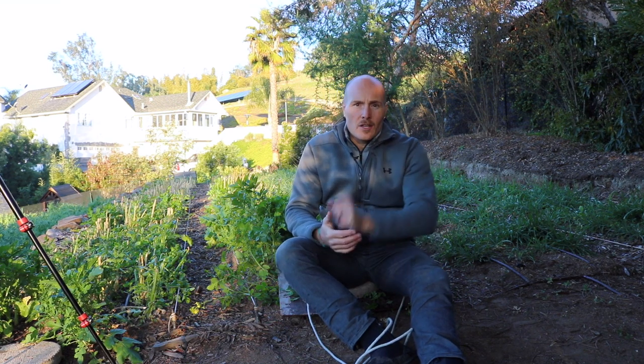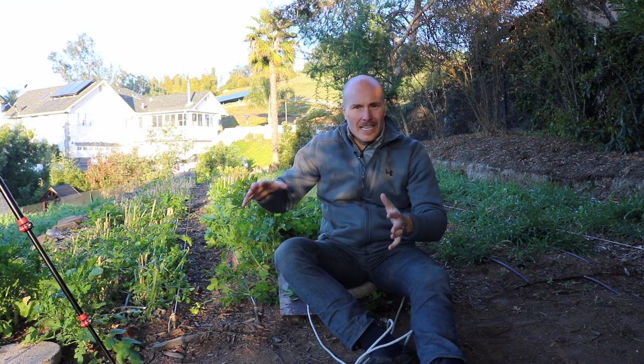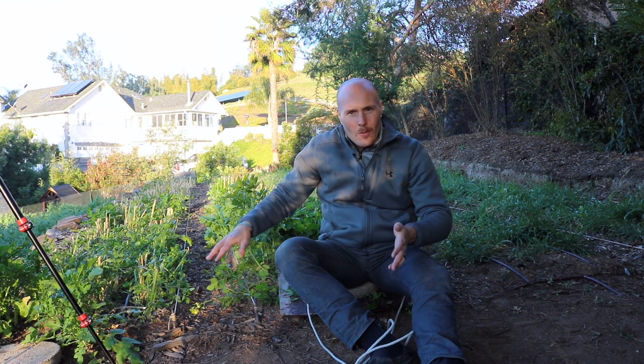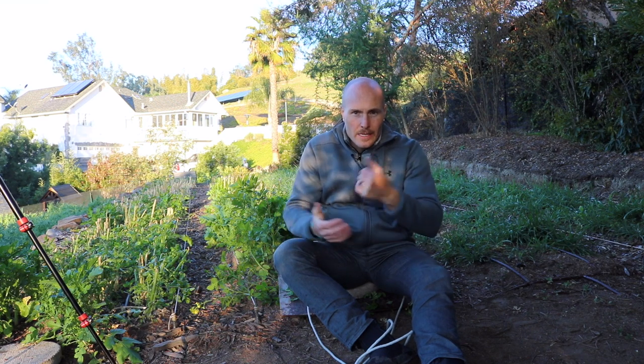You could use a string trimmer, but it's 6:30 in the morning and I don't think my neighbors would appreciate that. Also, a string trimmer sends scraps everywhere — that whirly motion shoots everything outward. I want to try and keep the material on the beds. I put wood chips in the pathway and I don't want a bunch of biomass on those. I do want to keep the green biomass on the beds where more greenery will be growing, so I can compost it in place.